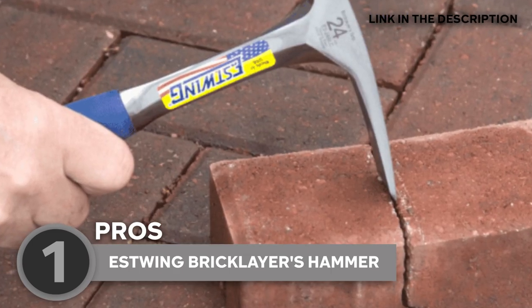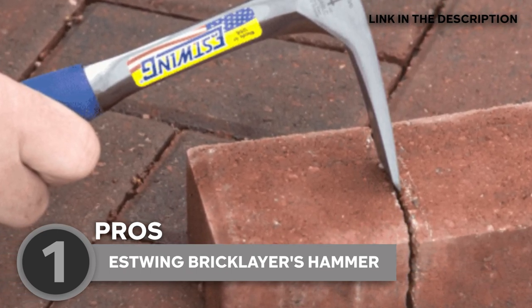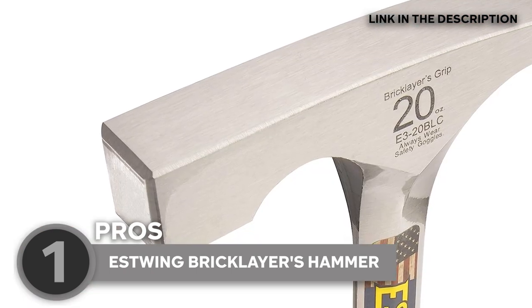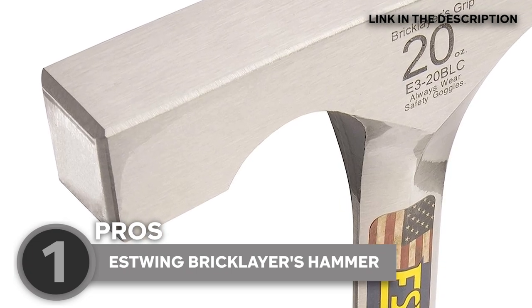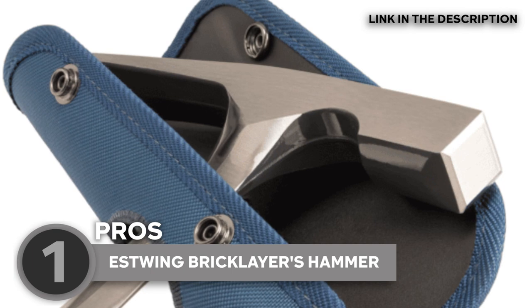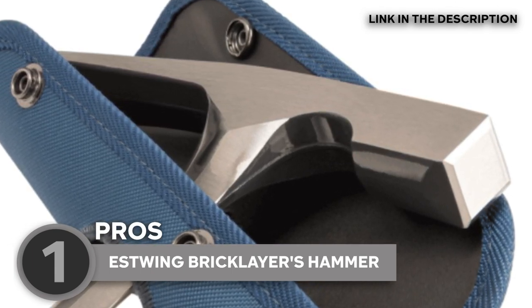When it comes to performance, this model consistently exceeds expectations. The sharp chisel edge effortlessly cuts through bricks with precision and efficiency, while the hammerhead delivers ample striking force for driving nails or breaking through tough materials. The solid construction and ergonomic design further enhance its overall performance, making it a reliable tool that consistently gets the job done with excellence.